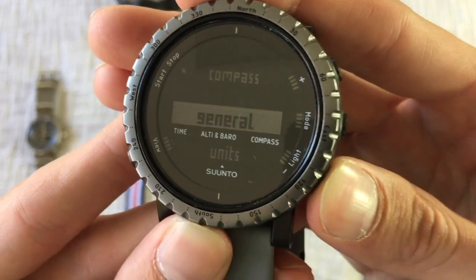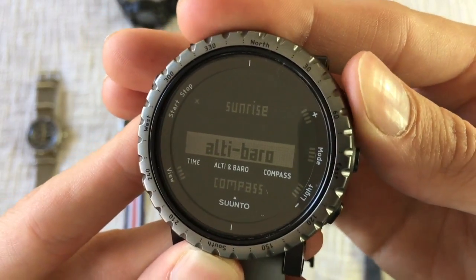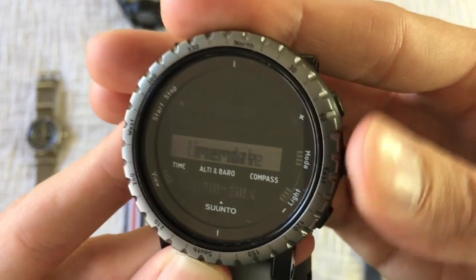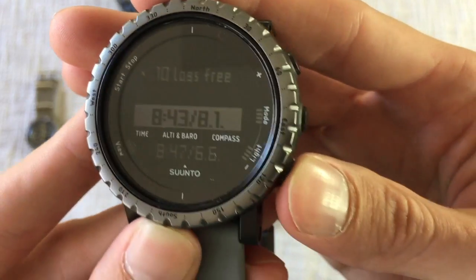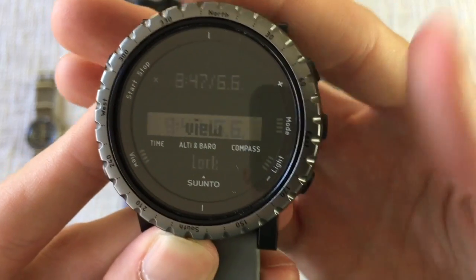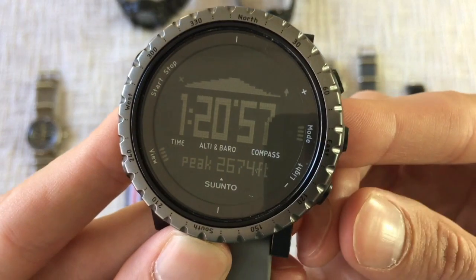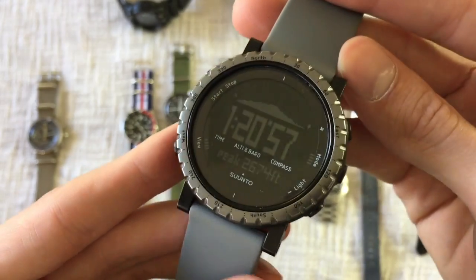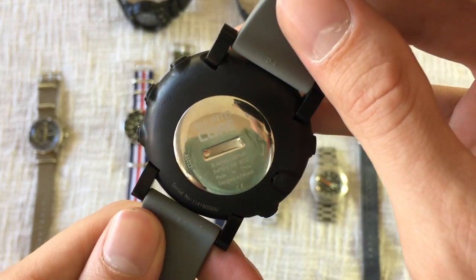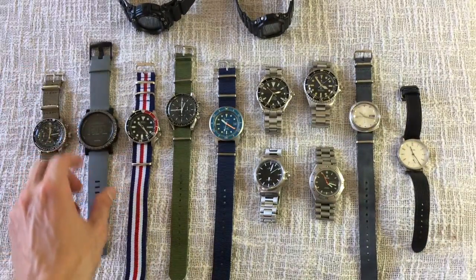It keeps a logbook of all your hikes and I can go back and review the hikes I've completed — the dates, total time, and peak altitude. It's neat; it even visualizes your climb. I haven't had to change the battery yet, but I anticipate that's probably coming soon.